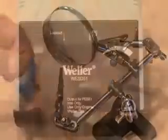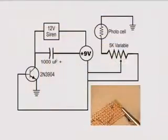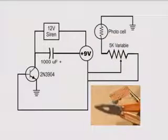After mounting the components, I fired up my soldering station and got to work, soldering all the components according to the schematic and using my handy tool as often as I could.